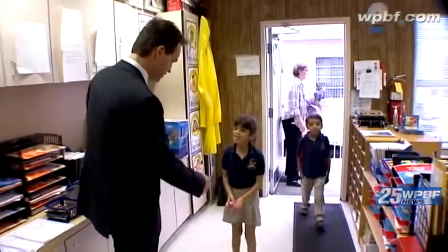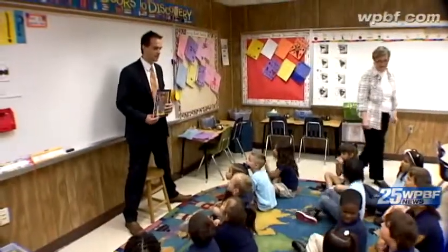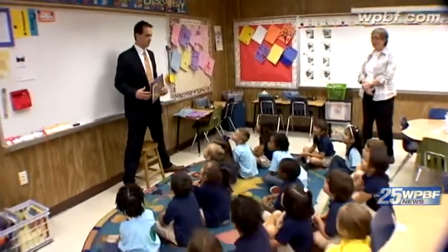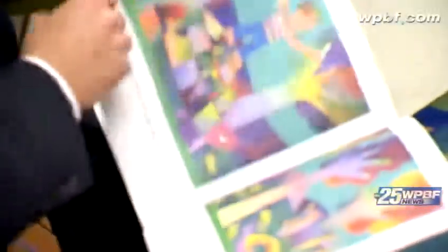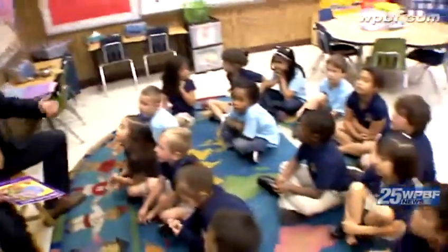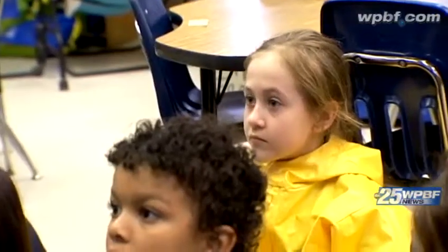Hi, good morning. How are you? I'm Paul. Nice to meet you. So you know what we're going to talk about today? Earth! Earth Day, that's right. And what happens when it's not healthy? If it's not healthy for the earth... it dies. It dies, but it's also not healthy for you.